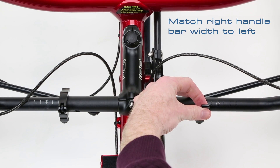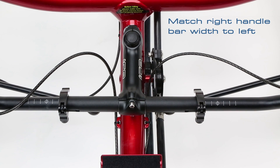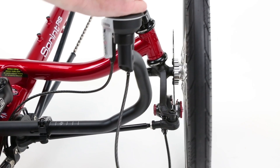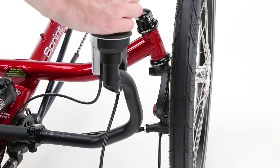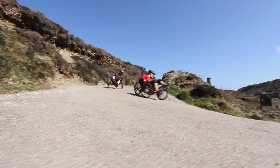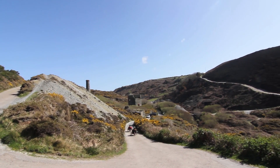Once the left handlebar is set as wide as possible with no parts clashing, adjust the right handlebar out to the same width marker and check by turning the steering to the left. The handlebars are now set to give you the tightest turning circle and feel as comfortable as possible.